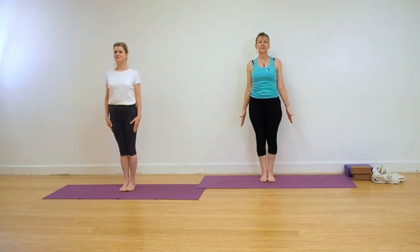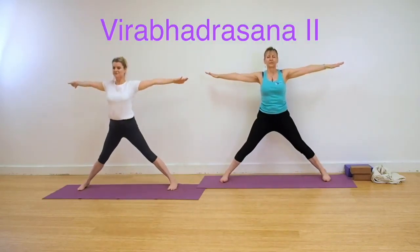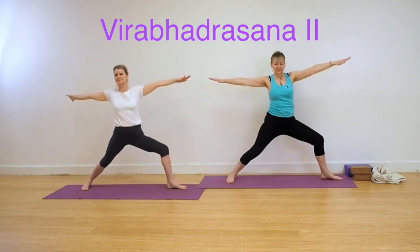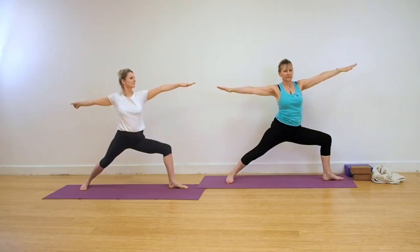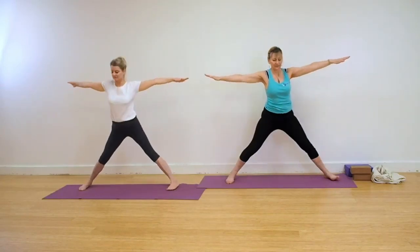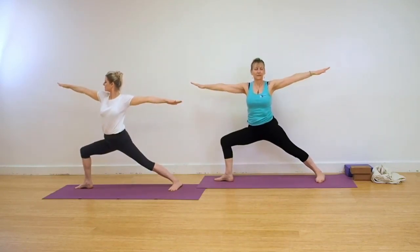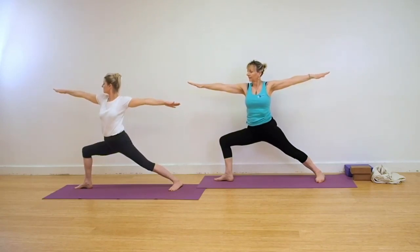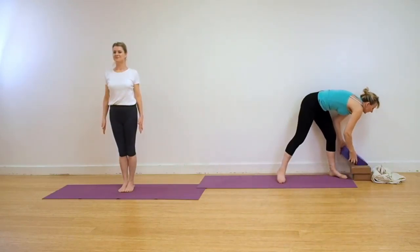Stand in Tadasana. We're coming for Warrior 2, Virabhadrasana 2 now. Step or jump the feet wide. Extend into your fingertips, strong arms, strong legs. Turn your feet to the right. Keep the chest facing forwards, keep the spine vertical as you bend your front leg into a square. Look along the ring finger of your right hand. Come up, turn the feet to face forwards, and go to the other side. Back foot turns in slightly. Bend to a right angle on that left leg now. Keep the arms strong. Extend out into the fingertips. Come back to the centre, and step or jump the feet back into the centre.